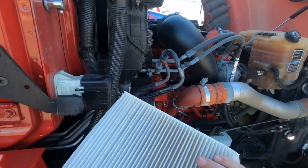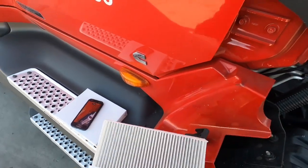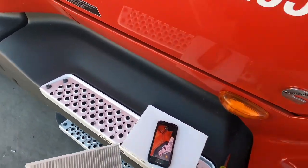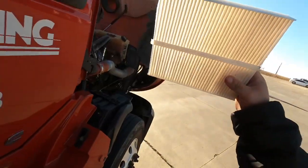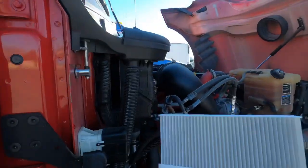Looks like they changed it — they left me a filter in the truck, so I thought maybe they didn't change it. But yeah, that's a clean filter, that's a new filter. Alright, good deal.